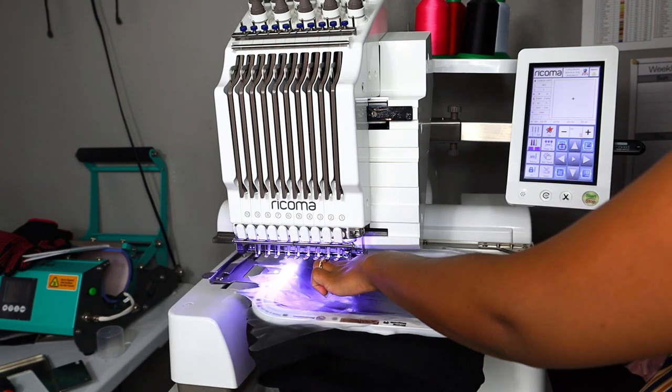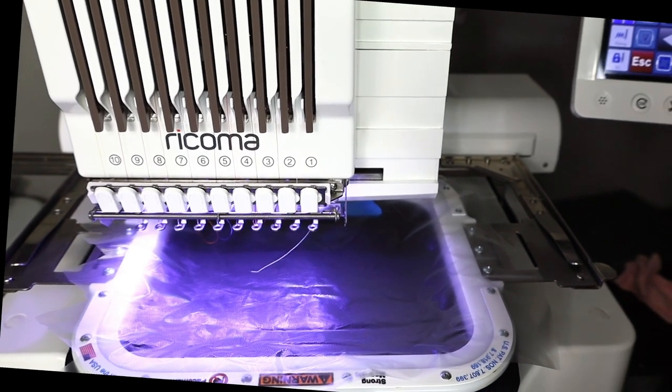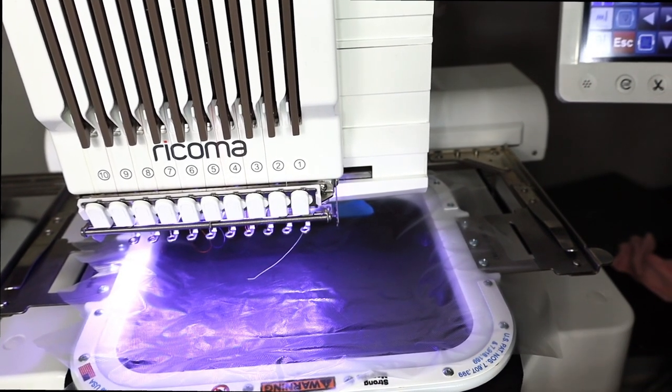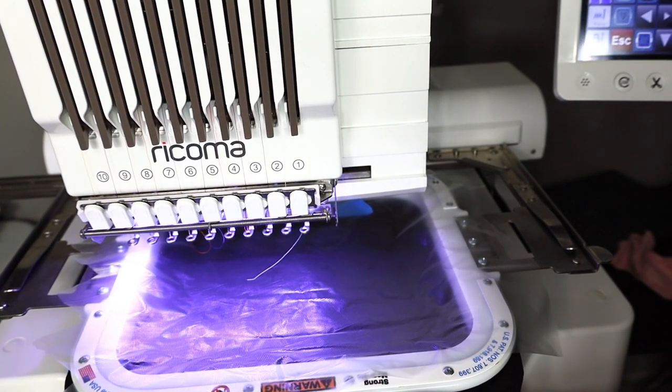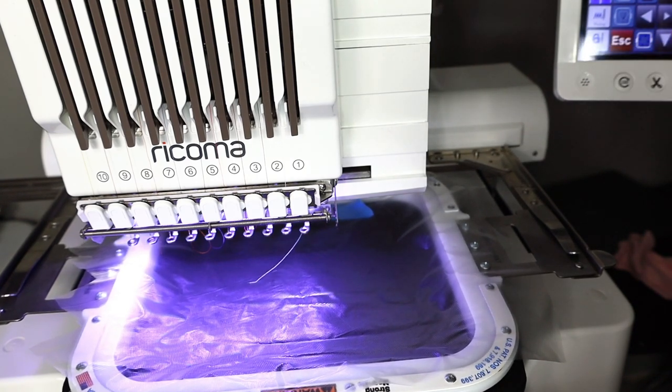I'm checking centering using my blue tape marks and the center dots on the hoop. Now we can lock it and measure the design area. The design is definitely too low, so I'm bringing it up. On this machine, pressing the down button moves things up and the up button moves things down — a little weird. The size is good but I'm going to bump it up to 115% for a little more width.